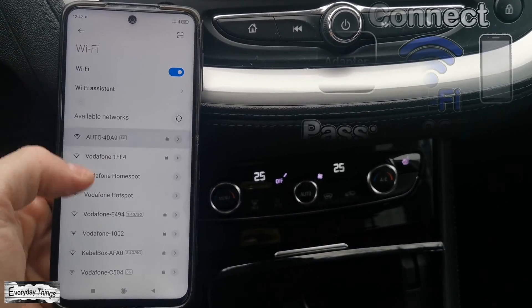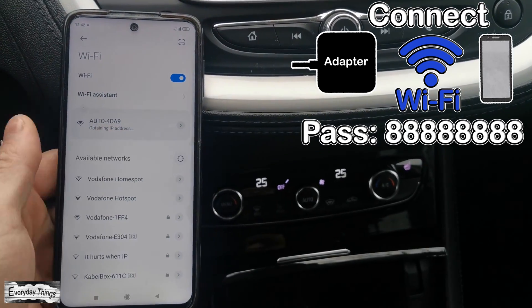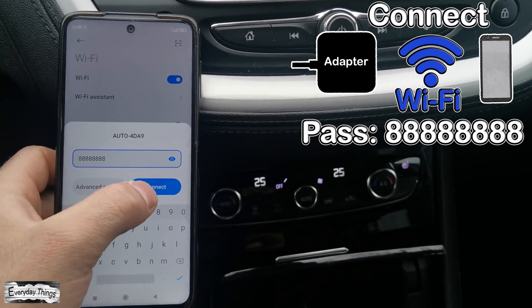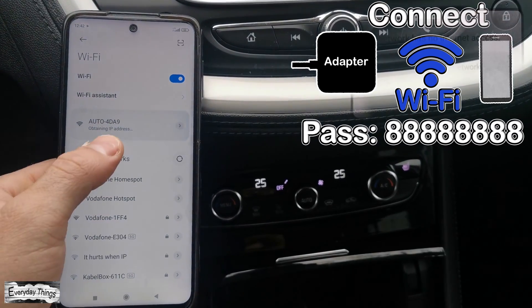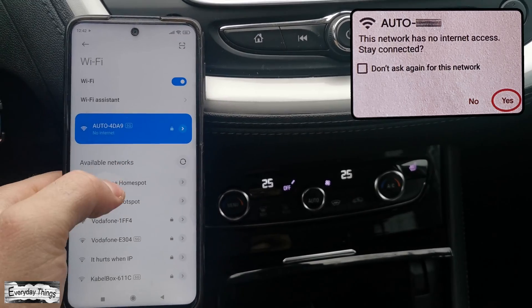Once you do this, join the adapter's Wi-Fi network again. Note: it may ask you for a password — the password is 8x8. A pop-up window may also appear that says 'This network has no internet access, stay connected?' Just tap Yes or OK.